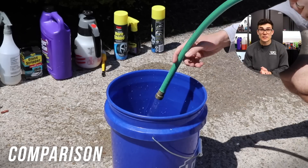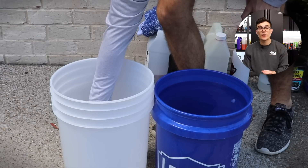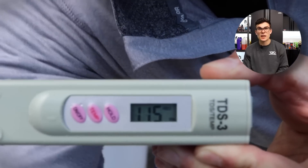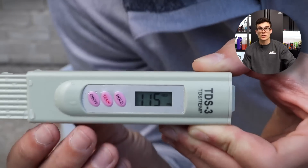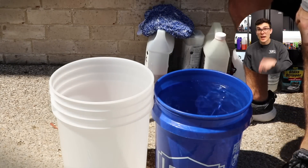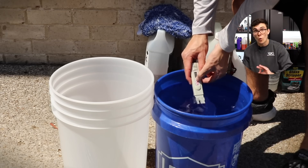And just to show you a quick side-by-side of average tap water versus deionized water, I've got my little water reader meter here, and in the first one, I'm reading tap water. This is non-deionized water, and basically what this little reader tells me is the parts per million of solids that are inside the water. These are calcium deposits and minerals that I can't see with my naked eye, but there's a ton of them in there.